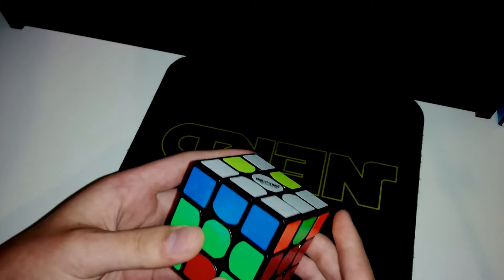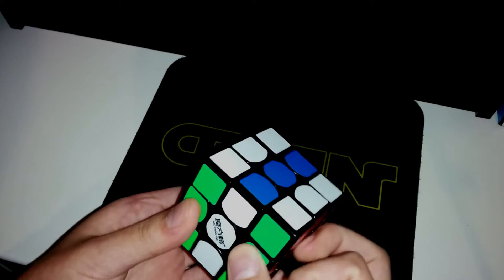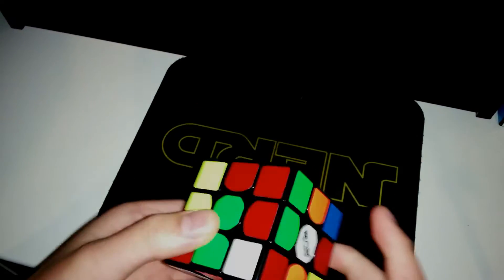And then I place these two on top of each other, and then CMLL. And then I got set up for opposites, and then M2, U', M', U2, M'.